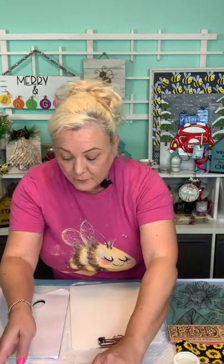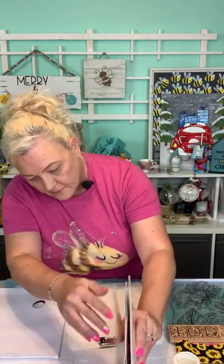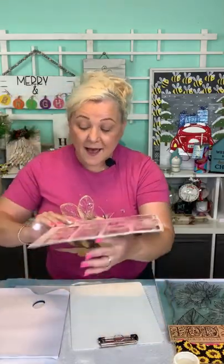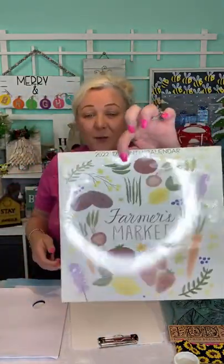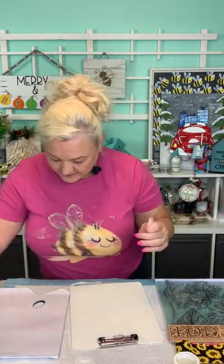Number three — all right, number three for Brenda. Brenda gets the farmer's market calendar! Brenda, make sure you text us — just click the link in the description and let Bill know your address and we'll get that out to you tomorrow.